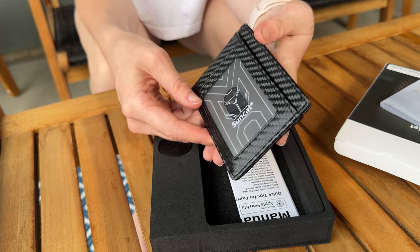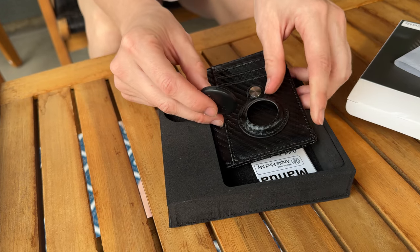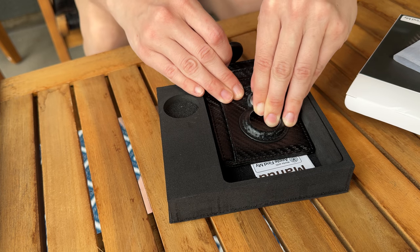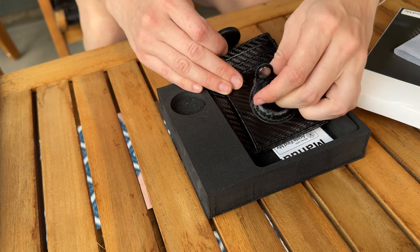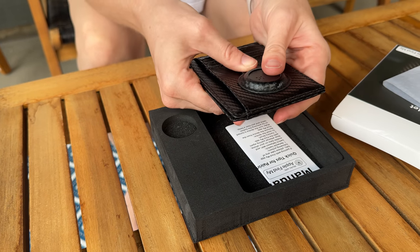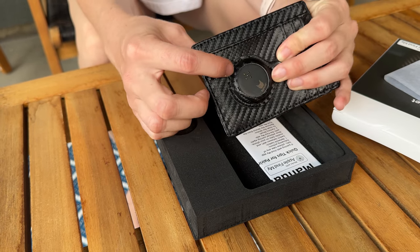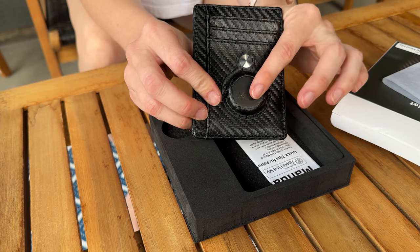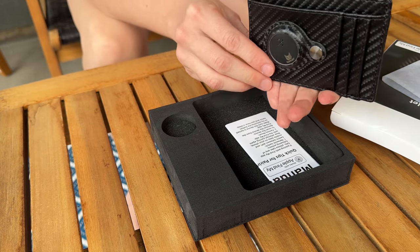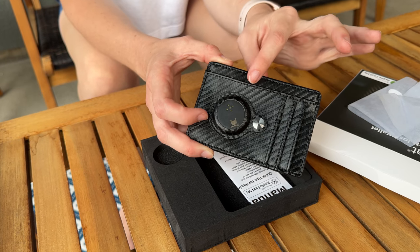There's a lot of space in this wallet, and this is the spot where you put the tracker. You just pop this open, place the tracker in, and close it. Now this does give it a little extra bulk — maybe like a quarter inch or so — but look at how slim this wallet still is even with the tracker. It's really not bad at all.